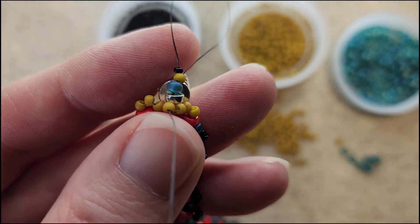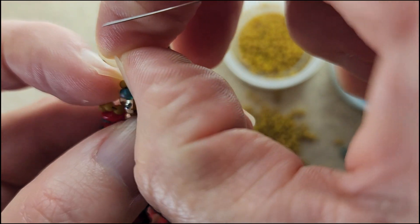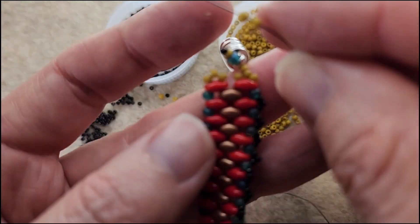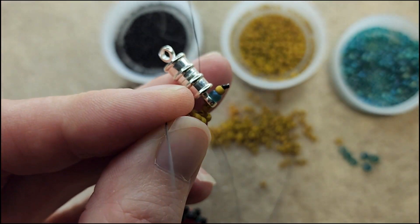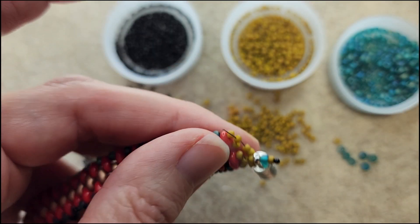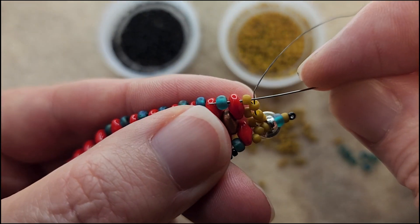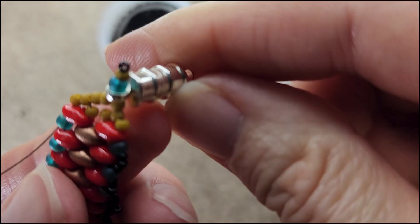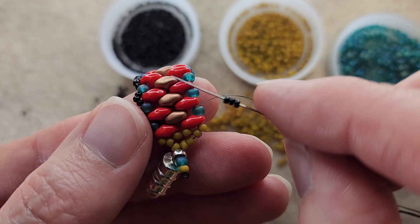You may have to mess with this a little bit just to get it to sit tight — it does take a little bit of adjusting. Coming out of the loop, I'm going to pick up two more of those 11/0s and go through that middle 11/0 on the opposite side, just like I did. Then go through that 11/0 next to the super duo and then up through the 8/0 on the other side and pull tight. And there you go — that's going to be our clasp on one end.